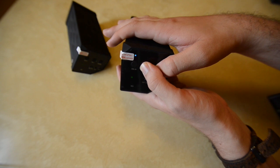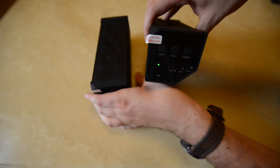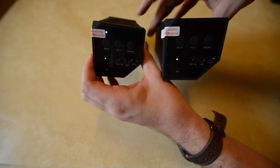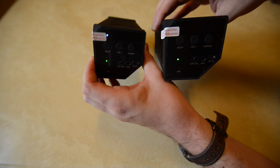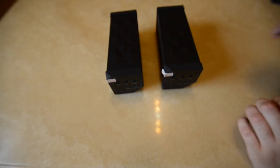Once you turn them on, they'll both be solid. The one on the left is our satellite and the one on the right that is blinking is the main one. After doing so, the main one will connect to the satellite and stream music through it — so you only technically need to connect to one.